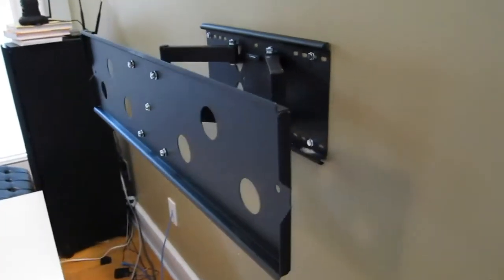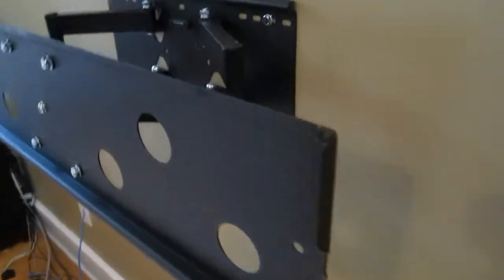My Sony 70 inch KDL-70W850B is a narrow-waist design, meaning that the bottom is bigger than the top. Using the provided screws that came with my Sony TV, I was able to mount the bracket portion to the back of my TV pretty easily.